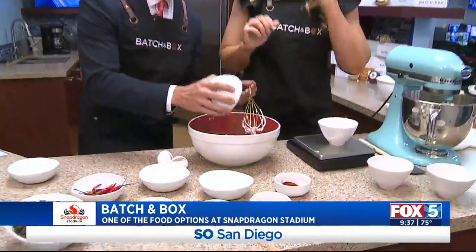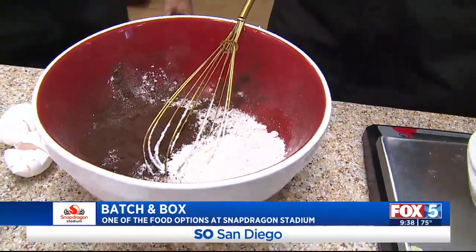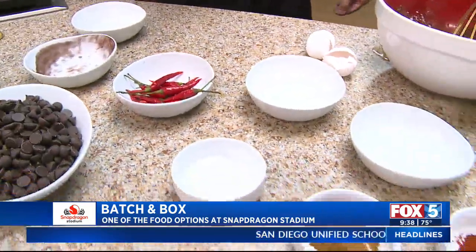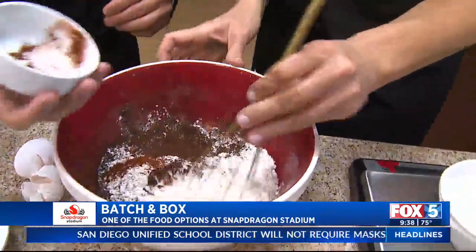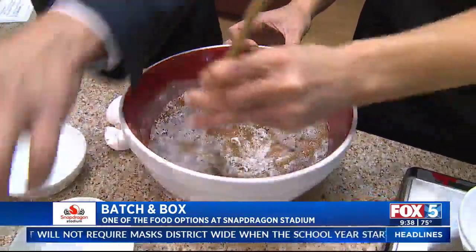That's cocoa powder — go ahead and add the cocoa. And then what brings the subtle heat is ancho chili pepper. And then also a little bit of cayenne and some cinnamon, so it's going to get a little punch. I'm going to sift them together while you're throwing them in. I can smell that — I can smell that cocoa.